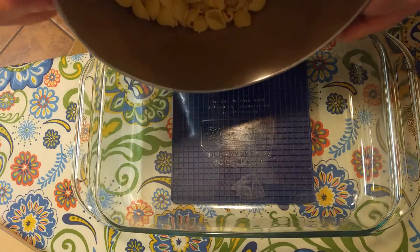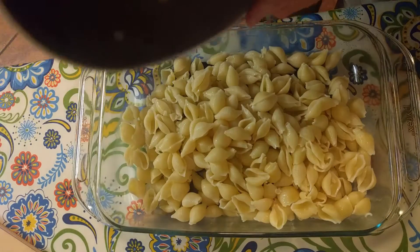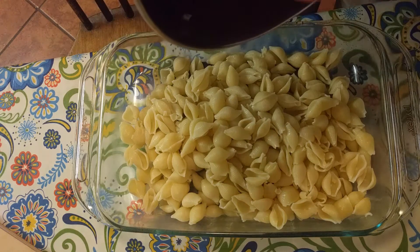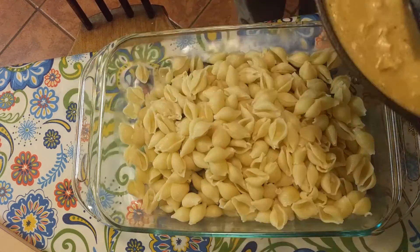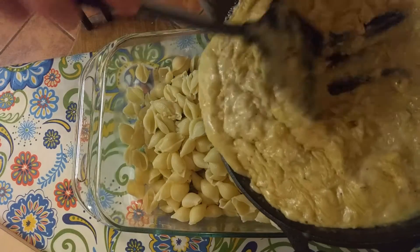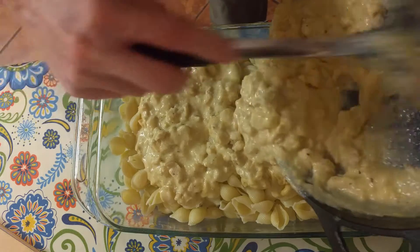Once the cheese is melted, we're going to go ahead and put our noodles in a casserole dish. I do have a hat pad underneath this so that it doesn't damage the tablecloth, because this will be quite warm. We then add our sauce, which we're just going to liberally apply to the whole thing.